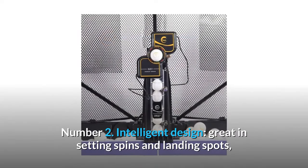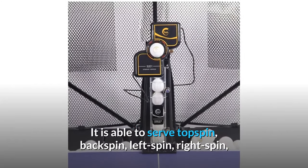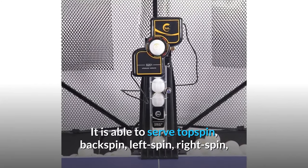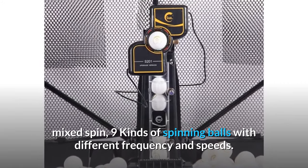Number 2: Intelligent design, great in setting spins and landing spots. It is able to serve topspin, backspin, left spin, right spin, mixed spin — 9 kinds of spinning balls with different frequencies and speeds.